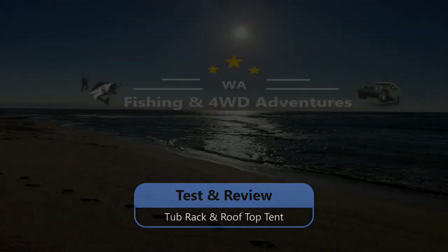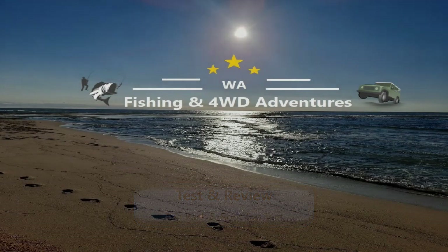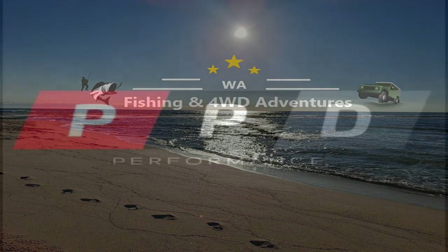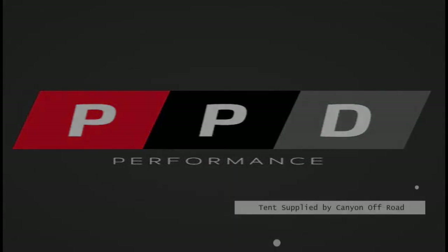Welcome to the last test and review of the Tub Rack and Rift Top Tent from PPD Performance and Rift Top Tents from Canyon Off-Road. Make sure you go out and check out their gear — they've got a lot more than just this on offer.